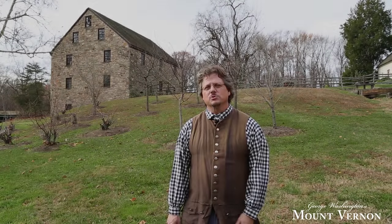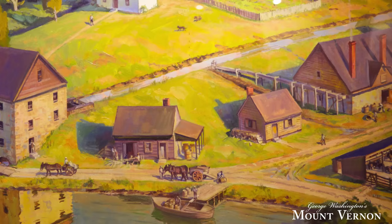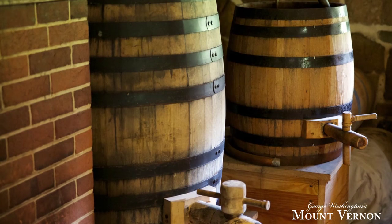I'm Steve Bayshore and we're here at the distillery and gristmill site at Mount Vernon. Behind me is the gristmill where Washington's men made flour but also ground ingredients used in the whiskey distillery. In 1799 George Washington had a pretty healthy distillery as you can see it back here. Washington built the distillery and it had five copper pot stills. The building is 75 feet by 30 feet and they did make almost 11,000 gallons in 1799.